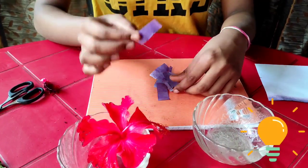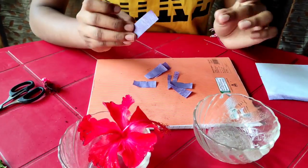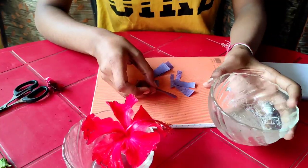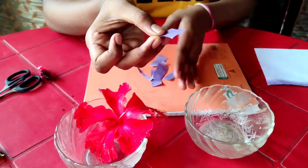Now it turns into blue litmus paper. We all know that when we put an acid on blue litmus paper it turns red. Now I will demonstrate the experiment. Here is the lime juice, and it works as an acid on the blue litmus paper, as you see here.